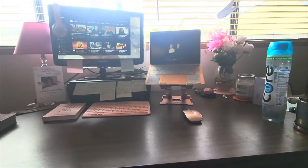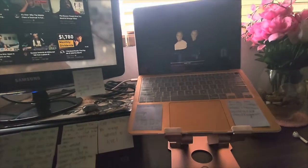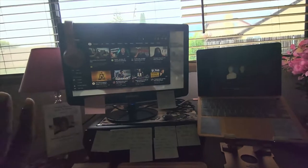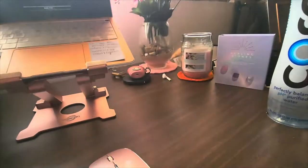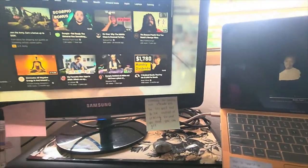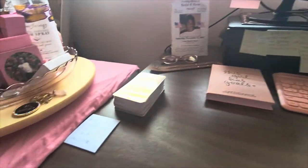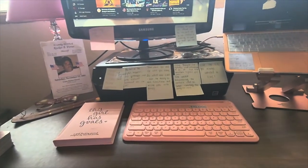I can show you the setup I'm working with now so you guys can see. Give me one second — this is the setup I'm currently working with. I just got this computer and I'm so excited about it. I can edit and start my businesses, do what I have to do. And I have two screens now! I also have an extra keyboard, a stand, and tarot cards. Yeah, it's pretty simple.